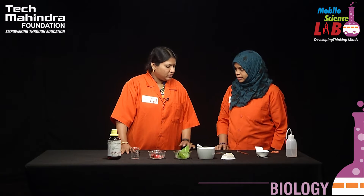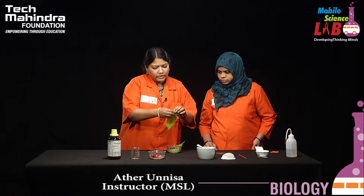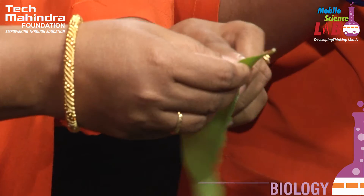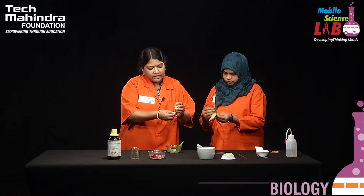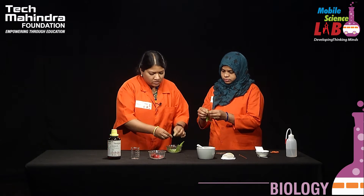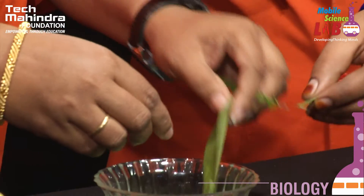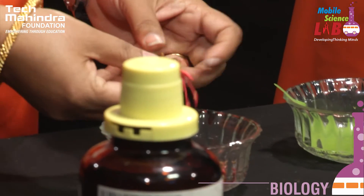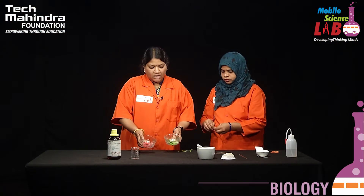Shall we start the experiment? First we have to take leaves and remove the midrib, as it will be easier to smash the leaves if we remove it like this. Similarly, we have to take the flowers and separate the petals. Now our source of pigments is ready.